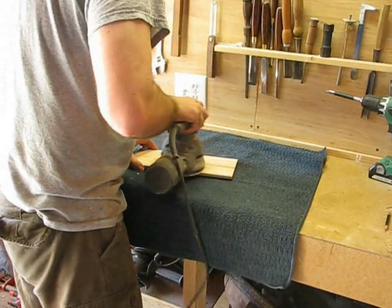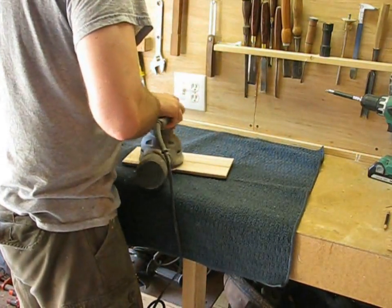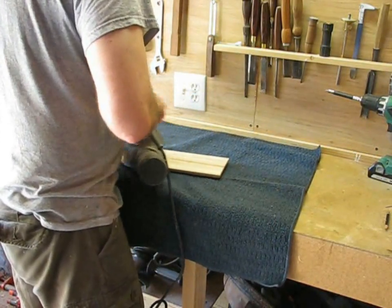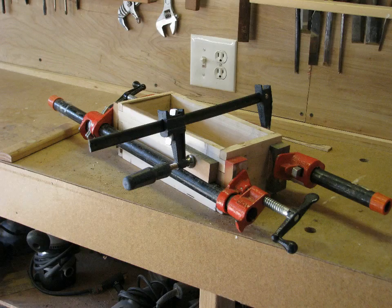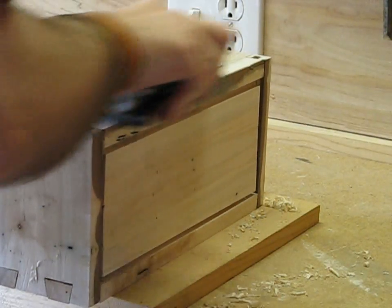It's always a good idea to sand pieces before you assemble them, because it'll be much easier to reach into corners. It's also a good idea to dry fit the dovetails so you can do any final trimming before there's glue involved. Then you glue your box together, using as many clamps as you need. Once the glue dries, you can use a block plane to flush up all the corners.